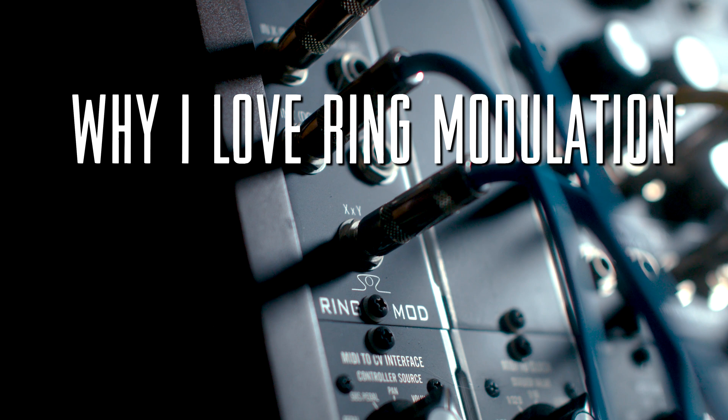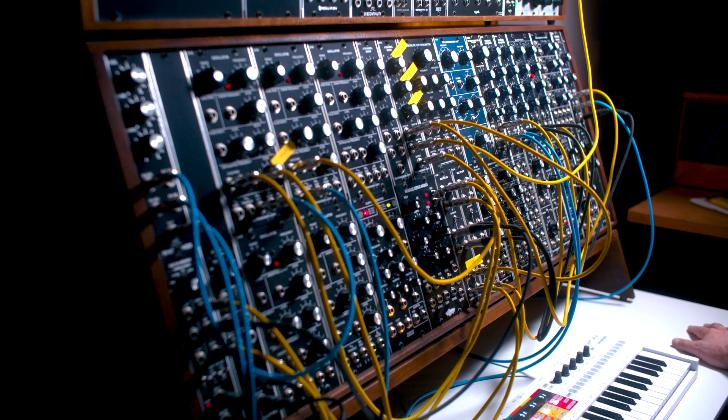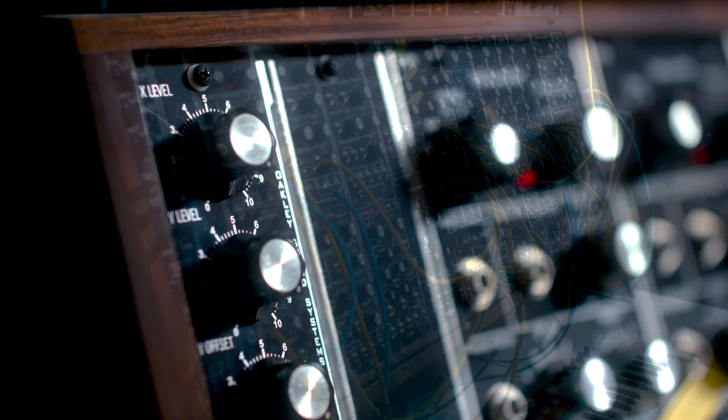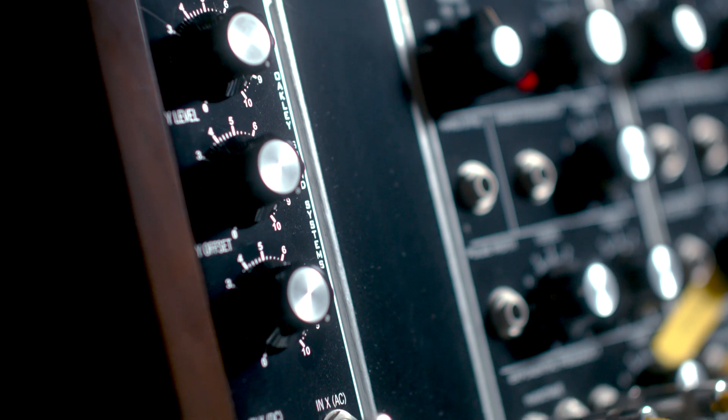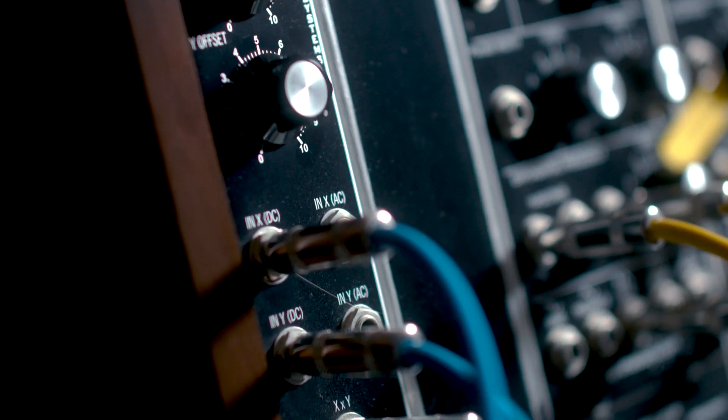My favorite module is a ring modulator. Over the years, it's just the module I've connected with the most and had the most success with. It's the most inspirational to me, and that's why for my tip, I would suggest adding a ring modulator to your system.